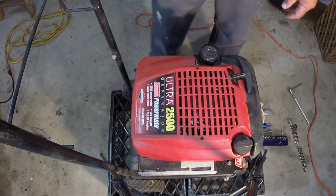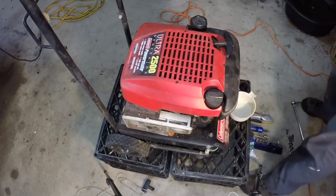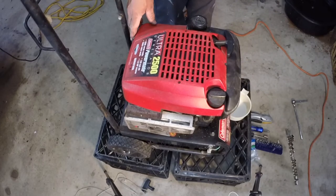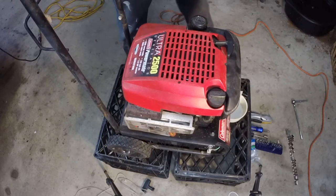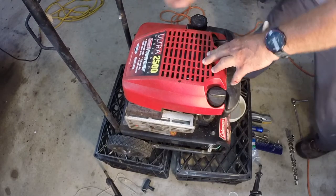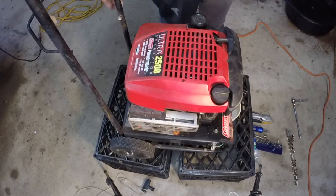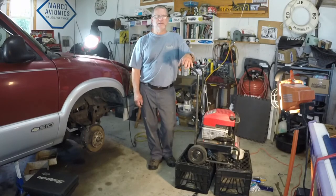Let's go take a test and make sure it works. Another project completed here at my garage. If you like this video, hit the like button and don't forget to subscribe because I've got lots more handy tips coming. I'll see you on the next one.